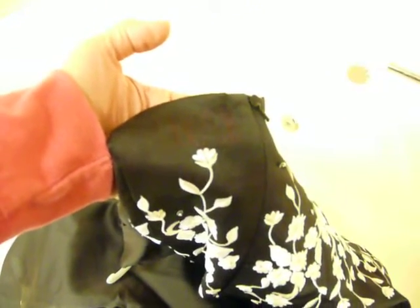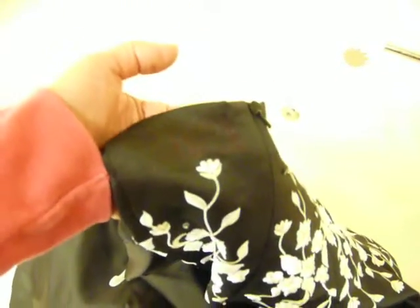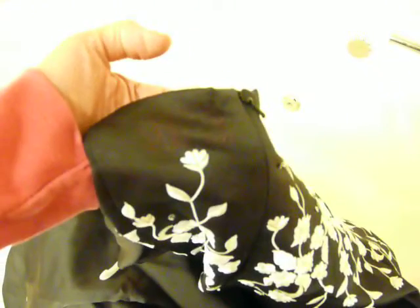It had 'sample' stamped in white. I think it was either bleached or paint, but when I tried to scrape it, it didn't come off. So I just took a Sharpie pen and filled in the word 'sample.'